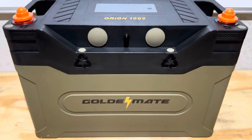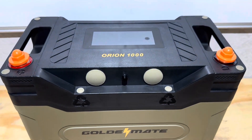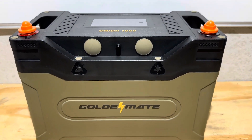Hey everybody, welcome back to the channel. I'm going to bring you a video on this GoldenMate Orion 1000. I've already been using this battery so far and I really, really like it. I'm going to put it through some more testing today to see if we can turn that like into a love.